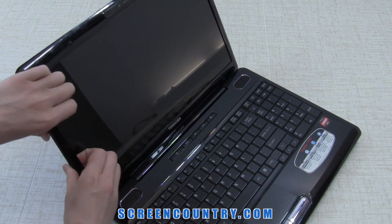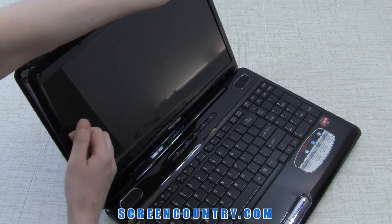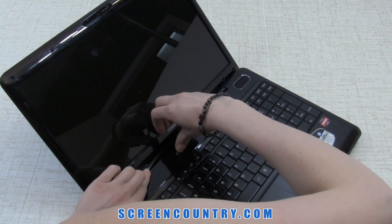Now go ahead and remove the bezel. Start from one side, gently prying the plastic away from the screen, and move to the top towards the other side.